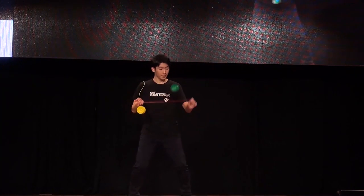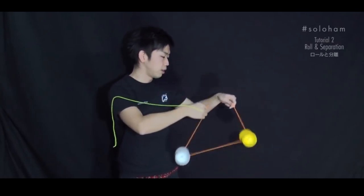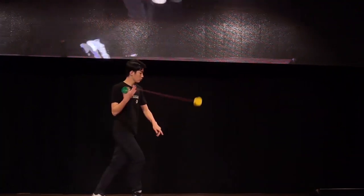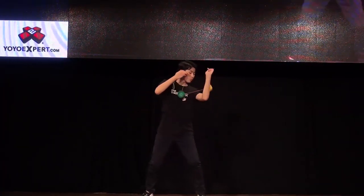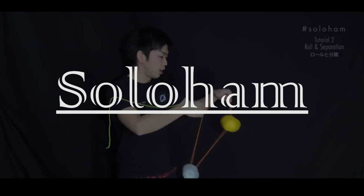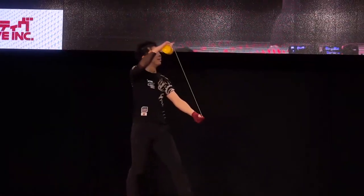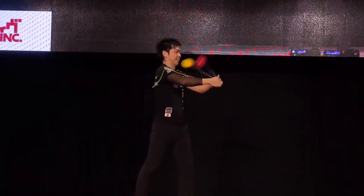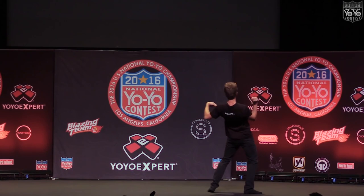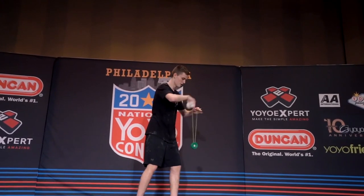Before I'm able to do anything as crazy as what he is doing, I needed to learn the basics. The first step in learning solo ham is getting down the basic roll or shuffle, and the bind. A quick background on solo ham: solo ham is a type of yo-yoing in which a player performs tricks using two off-string yo-yos. It is known to be extremely difficult, and it is a very risky move to make on stage specifically. Usually, 4A or off-string yo-yo players will do the majority of their freestyle using just one off-string yo-yo and one string. Some of the more daring off-string players will pick up an extra yo-yo towards the end of their freestyle and perform solo ham tricks.